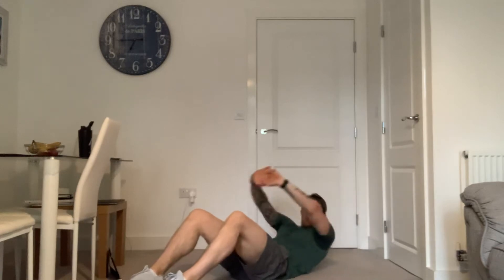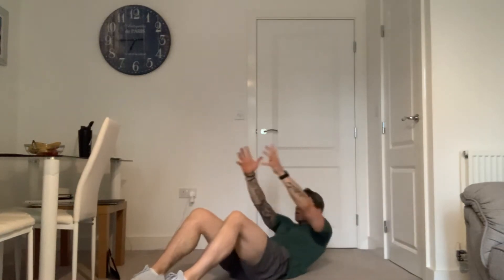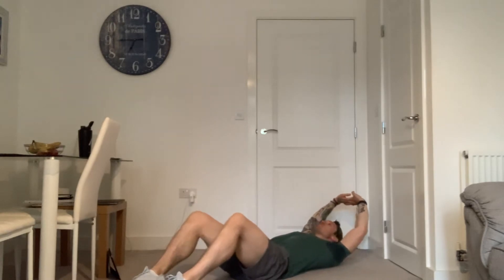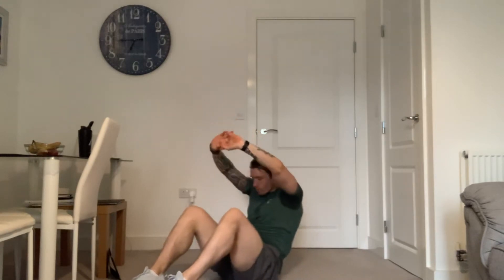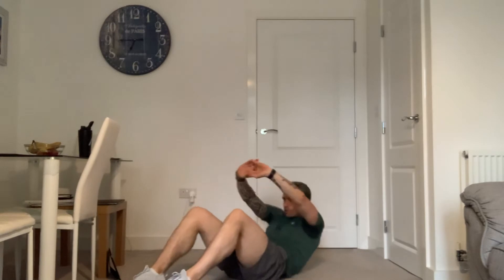25 to go. If you want to make it a bit more difficult, you can hold a kettlebell, dumbbell, slam ball, or medicine ball — just give yourself a little bit more resistance. And we've got five, four, three, two, and one.